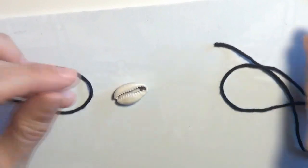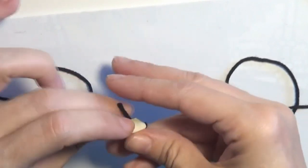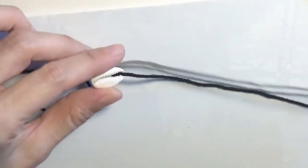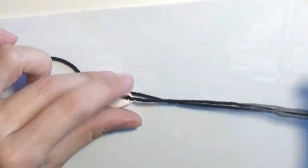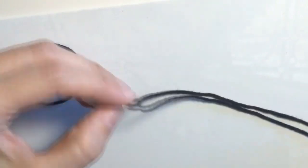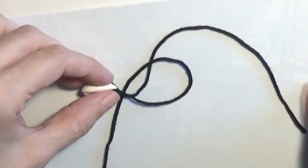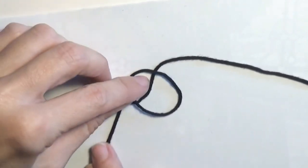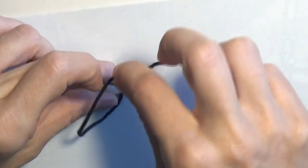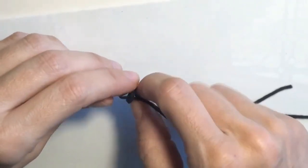In order to start making the anklet, I will take the cord and put it through the cowrie shell like this. Now that I have put the cord through the shell, I will make a knot. I will take one of the cords, put it over the other cord to create a loop, make the loop smaller, take the cord and put it through this loop, and tighten the loop.